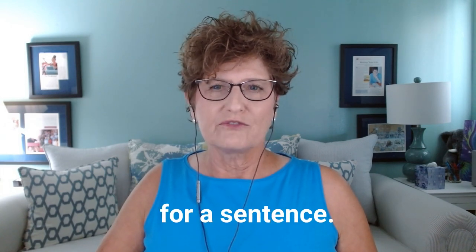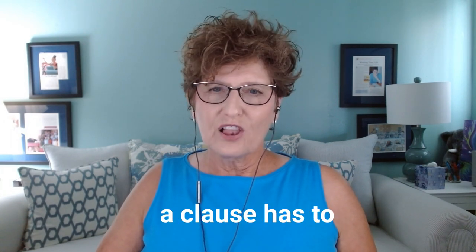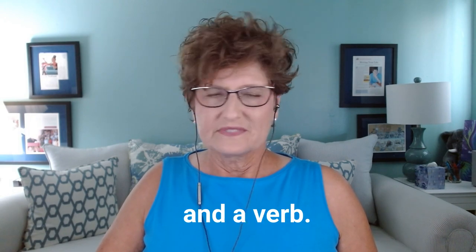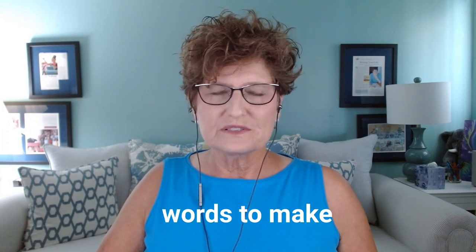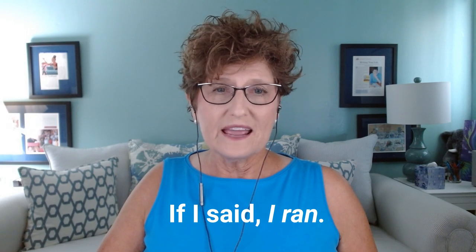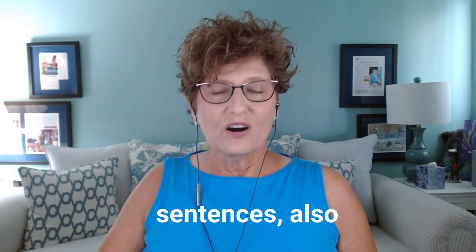An independent clause is a fancy phrase for a sentence. To be a sentence, a clause has to have a subject and a verb. That's it. It doesn't have to have any other words to make it a sentence. If I said 'I ran,' 'I slept,' 'I cooked' — all of those are complete sentences, also called independent clauses.